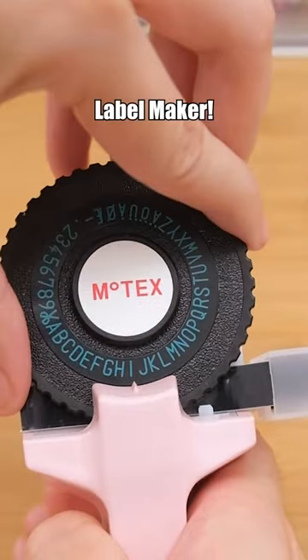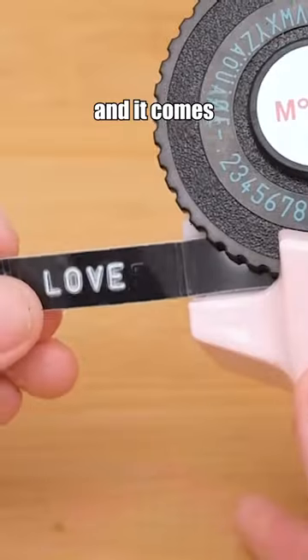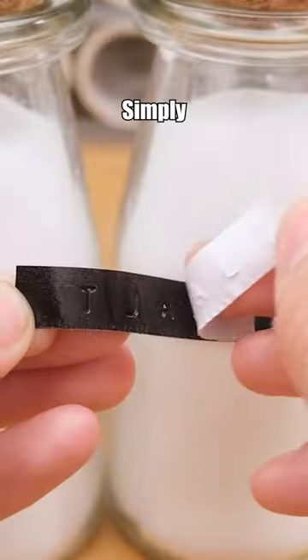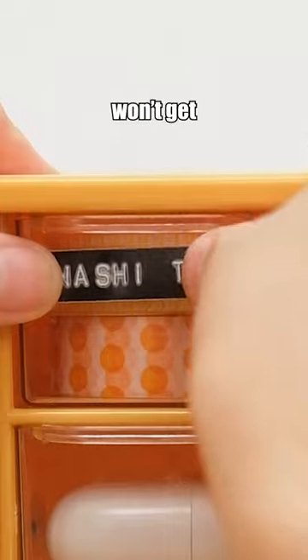Try this Motex embossing label maker. A light press presses a space, a heavy press triggers printing, and it comes with a built-in cutter. Simply peel off the adhesive and stick it anywhere. The tape is waterproof and the label won't get damaged.